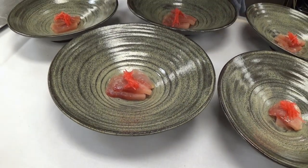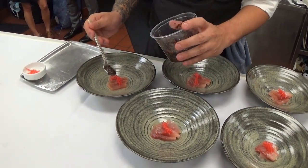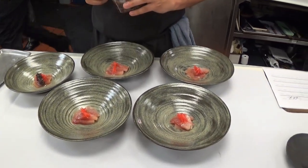We finish it with a salsa made from chiso. And that is our Albacore dish for our tasting menu.